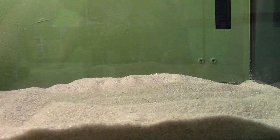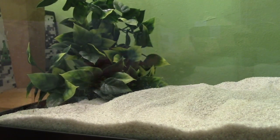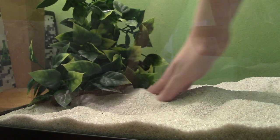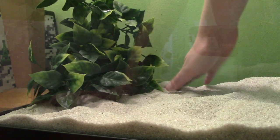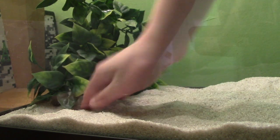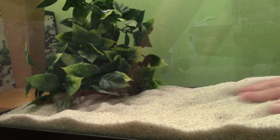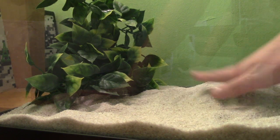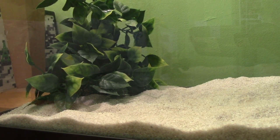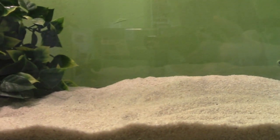I'm going to just flatten it down and put it around the back. All the sand is looking good — it's all flattened.